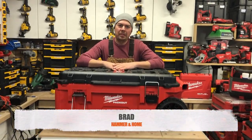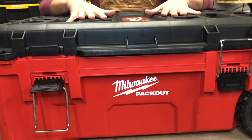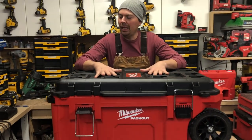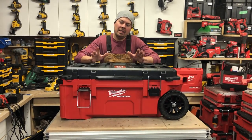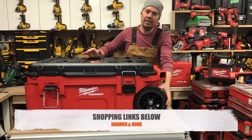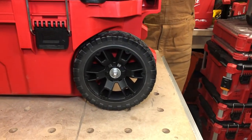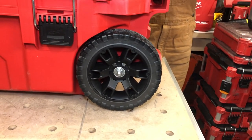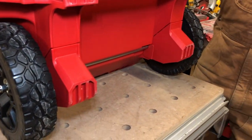Hey guys, Brad here and today we're gonna be looking at Milwaukee's tool chest. This thing is massive - I got my hands on one, let's take a look and see what it's all about. For starters we're looking at some nine-inch wheels, so it's really great for going over all kinds of ground - snow, mud, gravel, upstairs, downstairs. This thing will handle it I think.